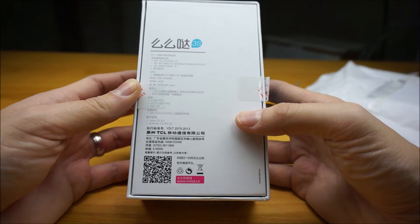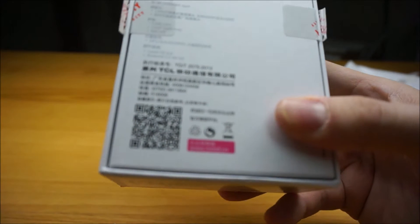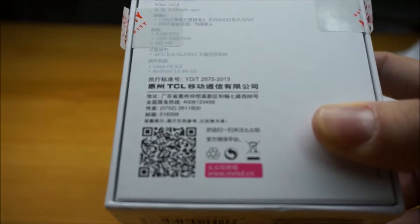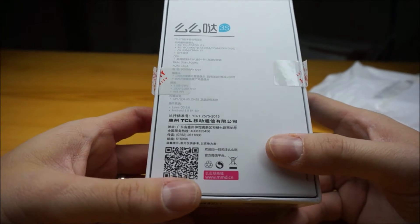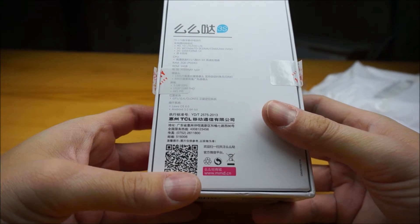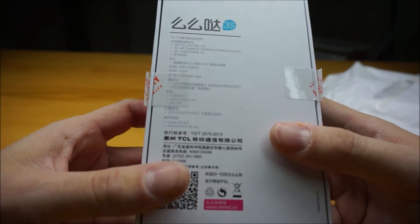2600 being the one that people in Canada would be concerned about. The operating system on it is Android 5.0. It has a Snapdragon Qualcomm 615 processor and a 3050 mAh battery.